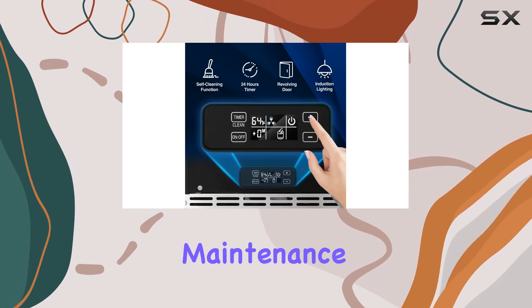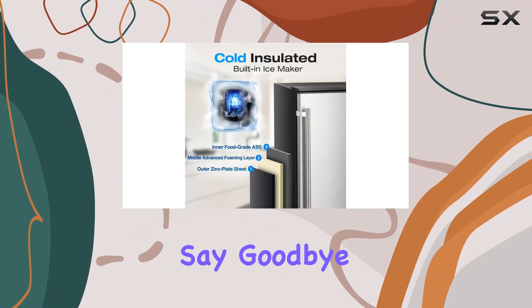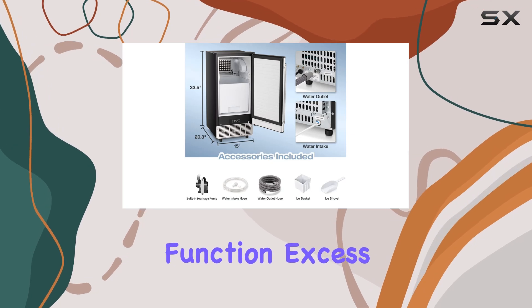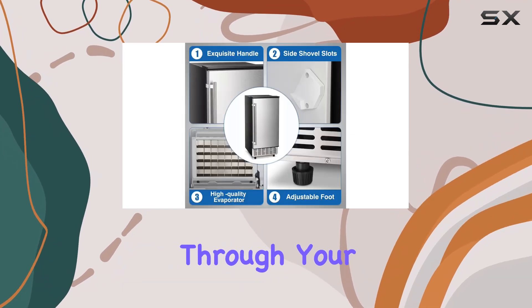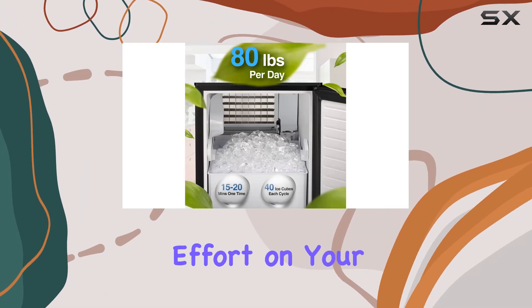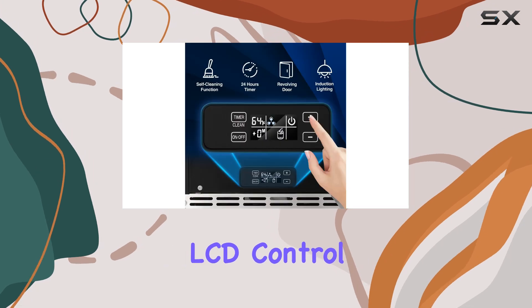Maintenance is a breeze with the KMZ-5836F. Say goodbye to manual drainage hassles — thanks to its built-in pump and self-cleaning function, excess water is effortlessly disposed of through your existing water line, keeping your ice maker running smoothly with minimal effort on your part.